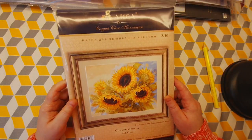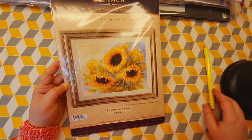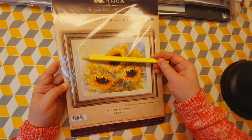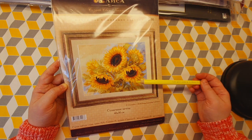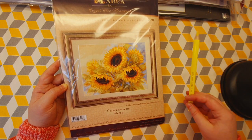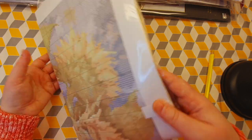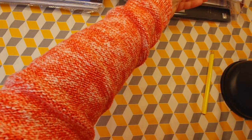This is a kit by Alisa. I like the sunflowers but I don't like the background, so if I'm going to start this kit I'm probably going to change the background. It's a very colorful chart and easy to follow — great for fall or autumn.